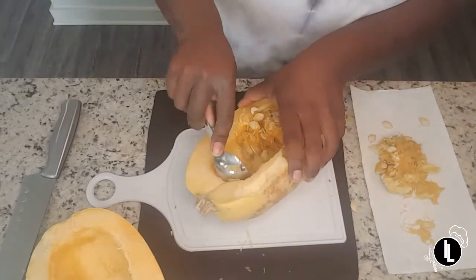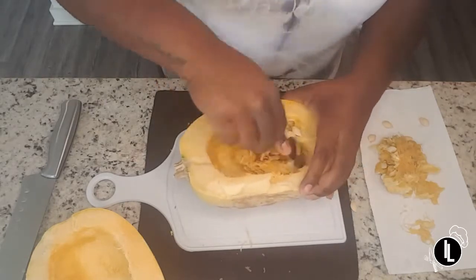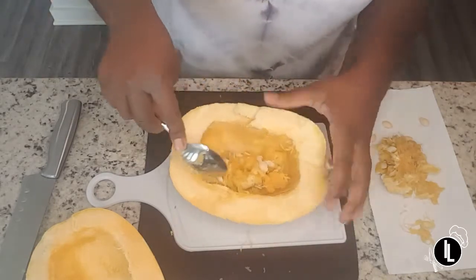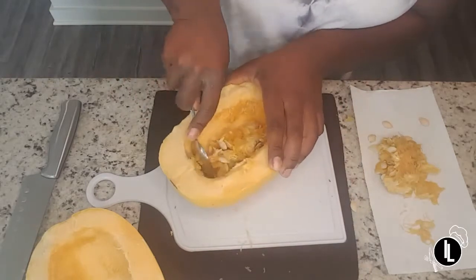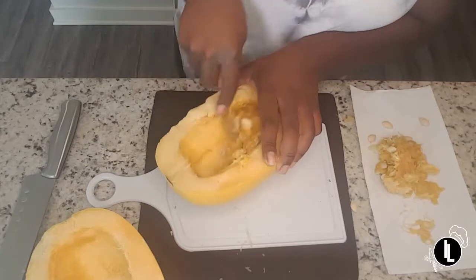Before you get started on this recipe, you definitely want to set your oven so it's nice and warm, because after we scoop out the guts we are going to pop the squash in the oven to bake.